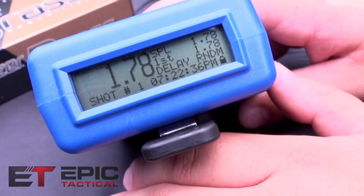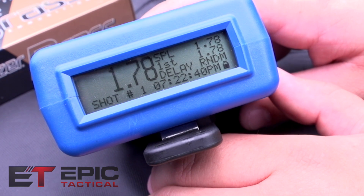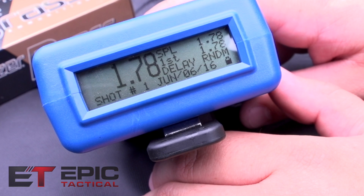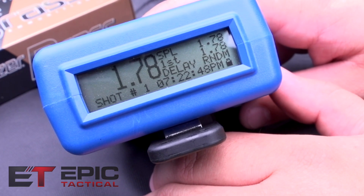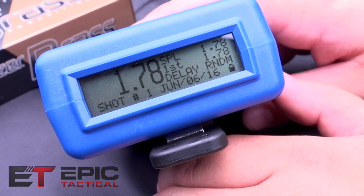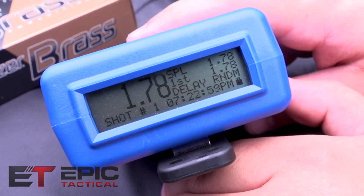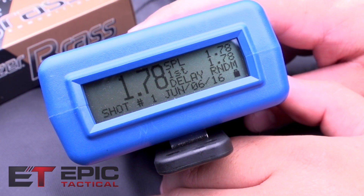This is the screen we'll use most today — it has the most information on it. The bottom left shows how many shots you took. The big number at the top left is the total time it took to complete the shot segment, so if you take four or five shots, that top-left number is your total time. 'First' is obviously your first shot, and 'SPL' stands for split — it'll show you the split time between each shot.